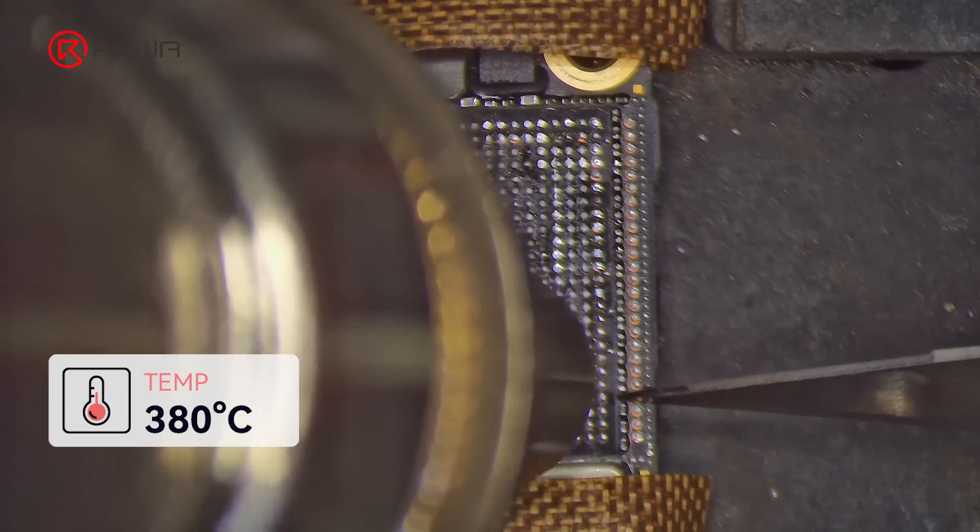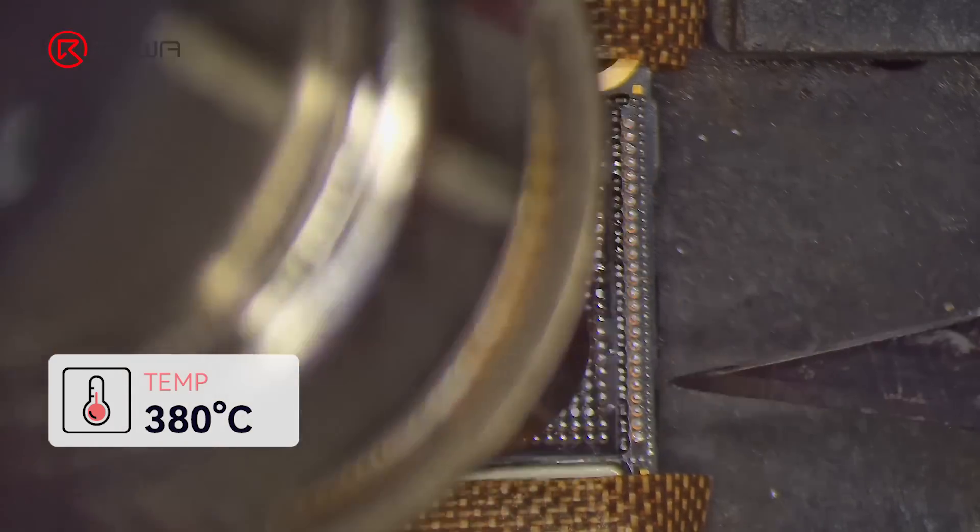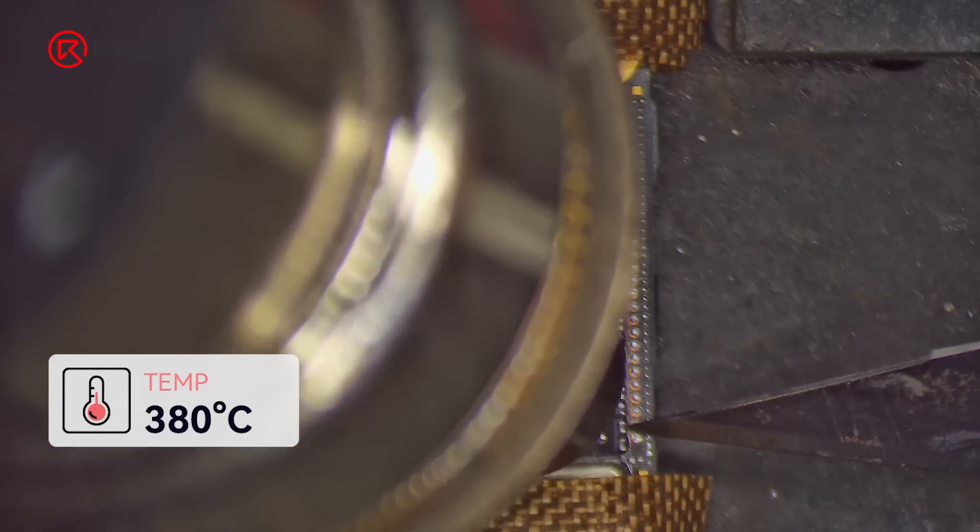Next, remove the grounding resistors. Use the hot air gun at 380 degrees Celsius to remove the resistors.